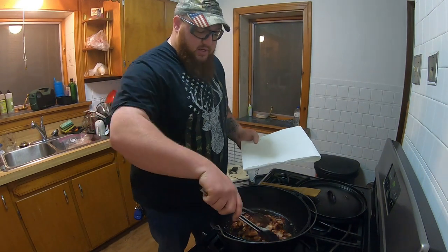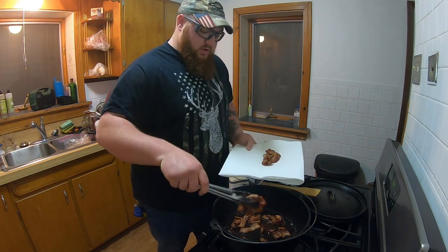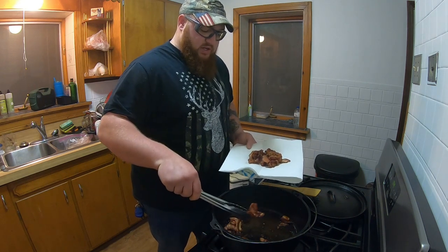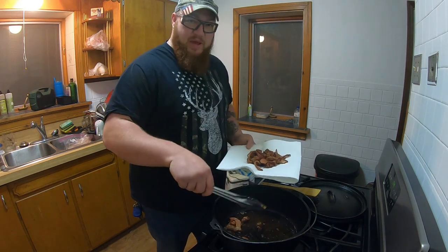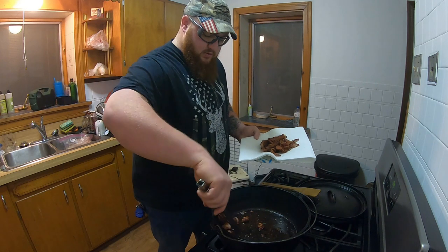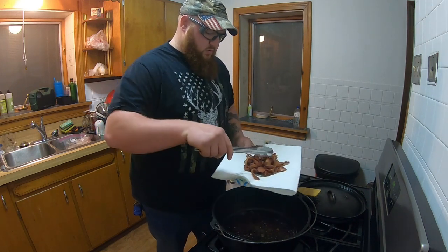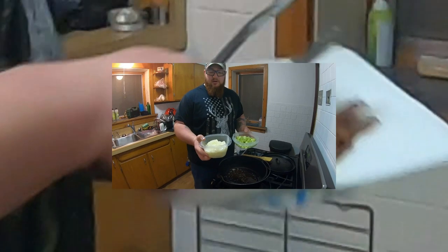All right, I've got the bacon cooked down pretty good. We're going to take it out of the pan. Let it drip as much as you can — you can see that fat. That's going to be your base flavor, your base for your whole fish chowder — the whole flavor profile. Remove the bacon and put it off to the side.